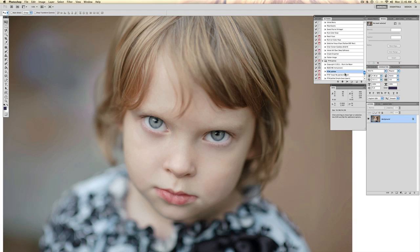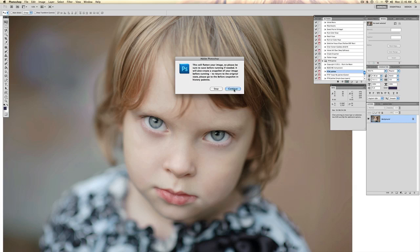We're just going to go up here, we have Jubilee selected, click play. It's telling me that it's going to flatten my image first, so save if you need to. If you're using a full version of Photoshop versus Elements, a snapshot will be taken. You can go to your history palette and the snapshot taken before the action runs will be there, so you can click on that if you want to go back to how your image was before the action ran.